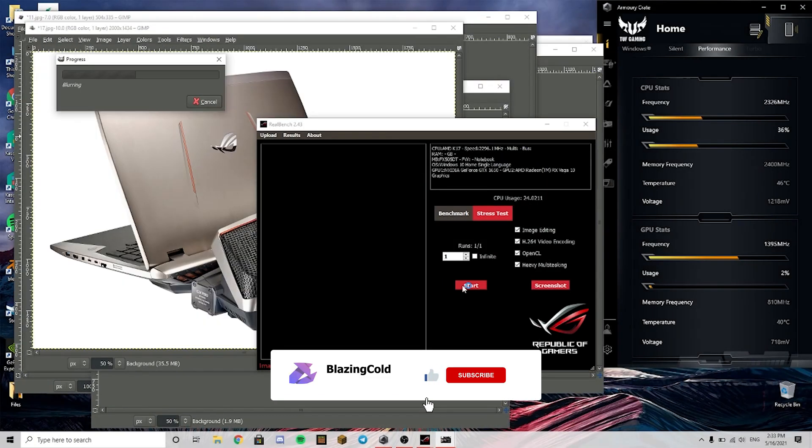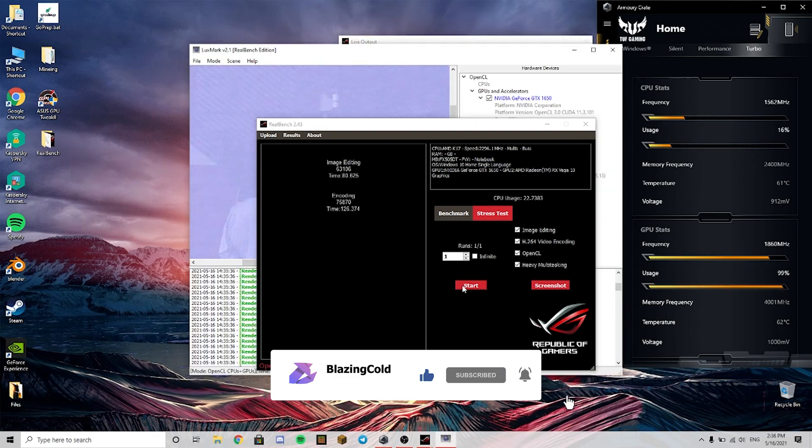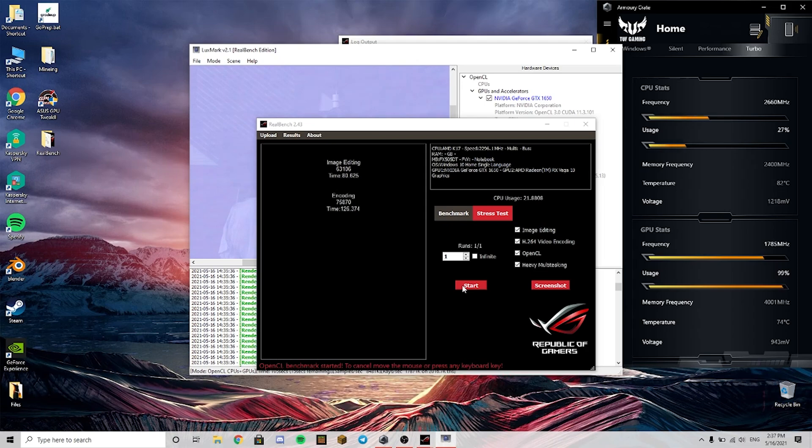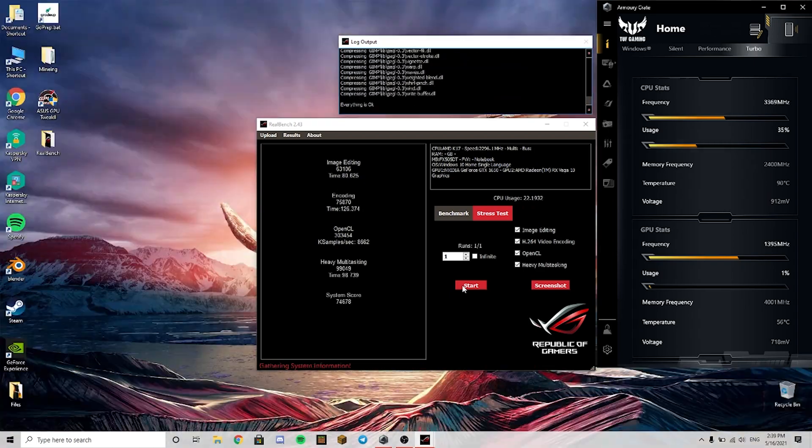This is RealBench, the software I use for benchmarking. I fast-forwarded it a little bit. The score is in the 70k range.